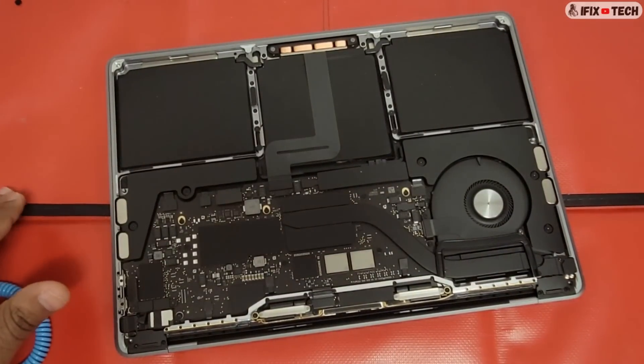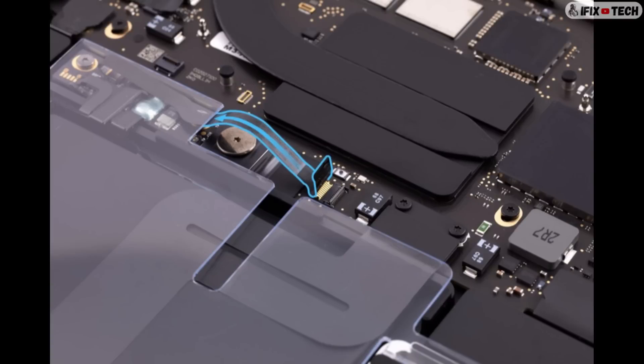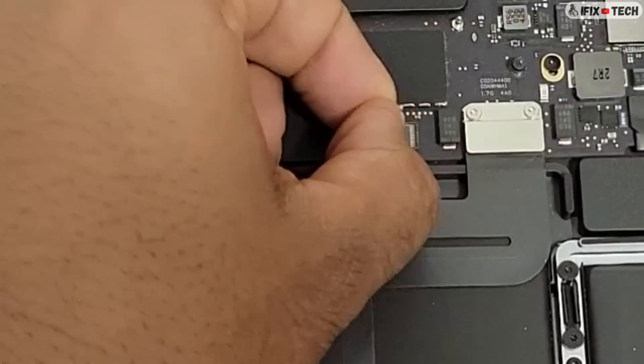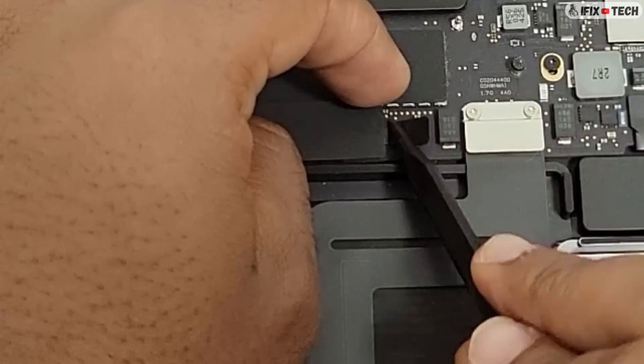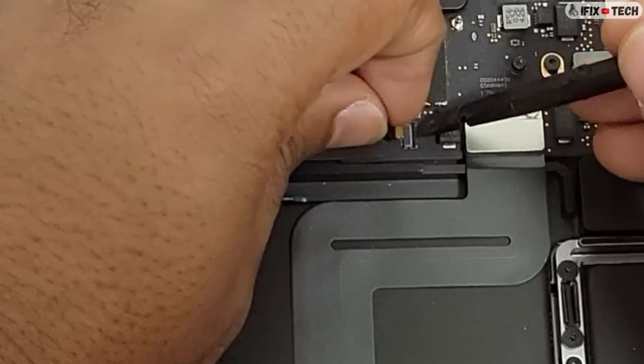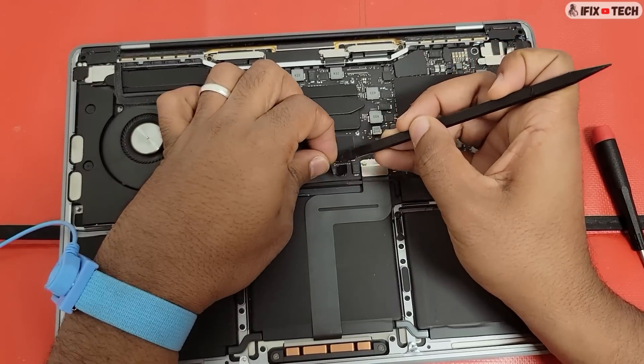After opening, the first thing we want to do is remove the BMU — battery management unit — flex cable. Gently peel the mylar tab of the locking lever of the BMU flex cable. Use the flat end of the black stick to flip up the locking lever and gently slide it out of the connector.